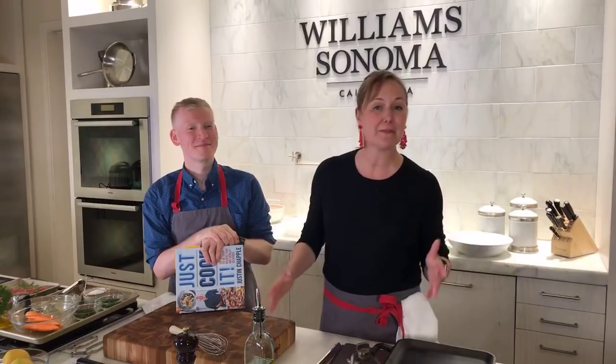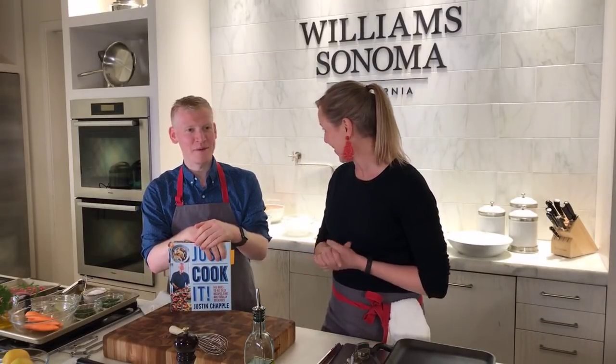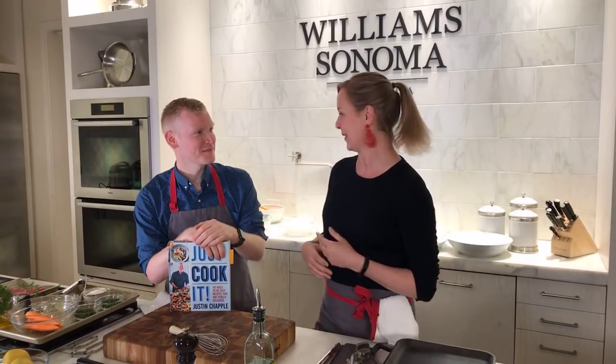Hi everyone, welcome back to Williams-Sonoma's Test Kitchen. I've been waiting for this day for a while because I'm here with my friend Justin Chappell, who's the Culinary Director at Food & Wine Magazine in New York. So excited to have a friend here. I'm so happy to be here — it's like a dream come true. I am at Williams-Sonoma headquarters in San Francisco.